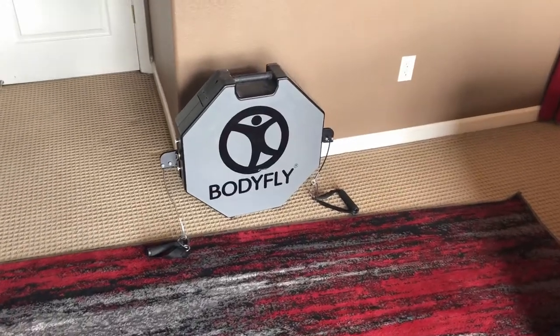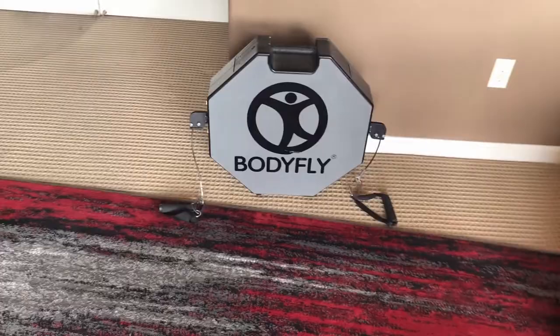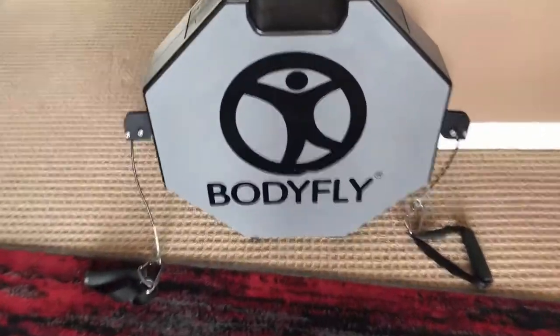What's up guys, Big Dre is in the building — not really, I'm actually in my room. I just want to get you guys familiar with what is known as the Body Fly. I've been getting a lot of questions asking about what the Body Fly is, how does it work, what does it do, can it achieve this, can it achieve that. First and foremost, Body Fly is a tool, okay guys — it's a tool.